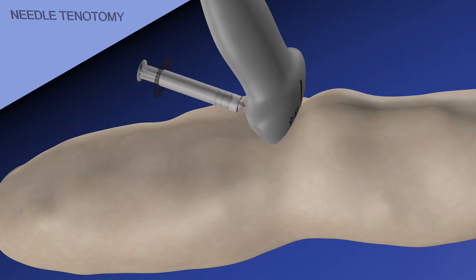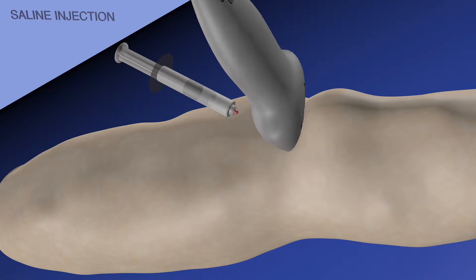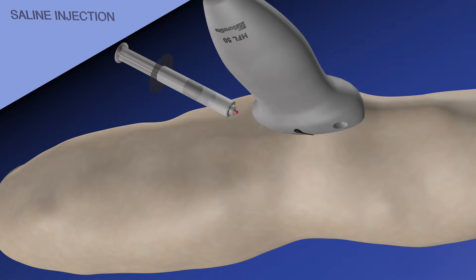It's also good to look at the needle in a short axis plane or axial view to get a better sense of the medial-lateral orientation of the needle. Here we are injecting saline again with the needle in long axis or sagittal view relative to the body. At the very end we're doing a cortisone injection.